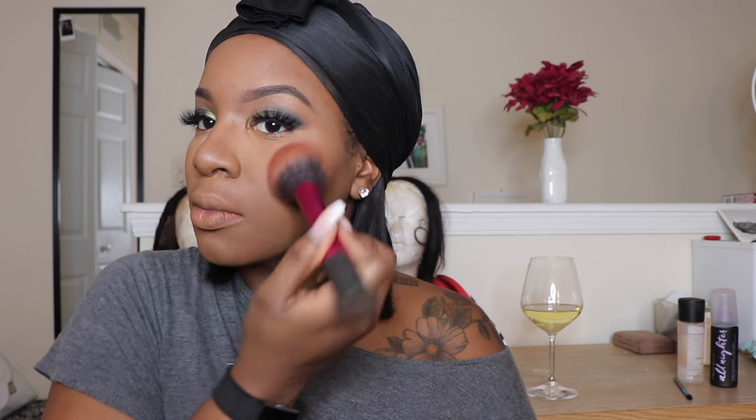Moving to blush — I use a blush brush and go into MAC Raisin blush, then dab a little into NARS Taj Mahal, which is a blush-highlighter combo, and apply that right on the apples of the cheeks. I finish with a combo of the two highlighters from Jackie Aina's Artist Couture collection — I have a video on those — stacking Le Bronze and La Peach.